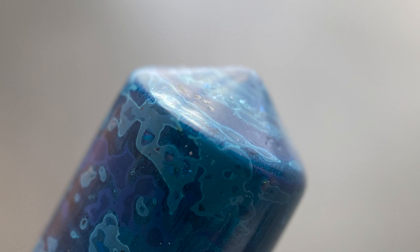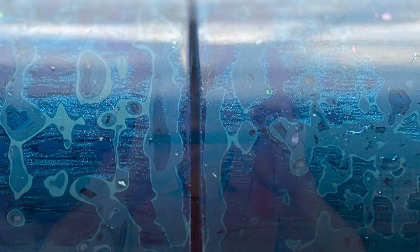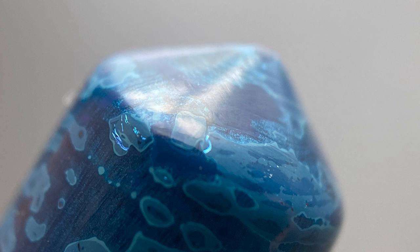That's why Urushi is so time consuming — it might take an hour to complete a step, but then you need to let the pen dry and cure for a couple of days before proceeding to the next layer or step. The top of the cap comes to a rounded point. This pen is clipless and the cap is straight, with no exterior branding or traditional cap band. The transition from cap to barrel is smooth with a very small, nearly imperceptible gap.